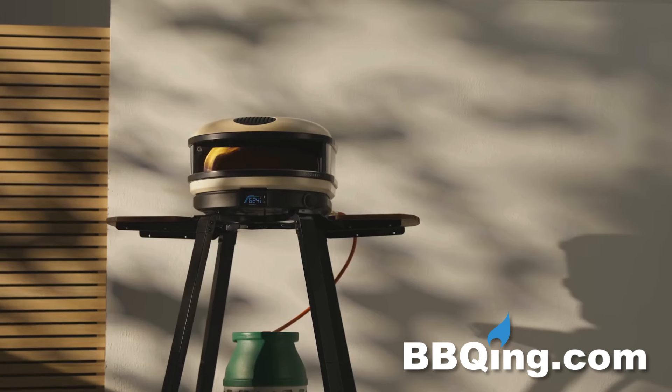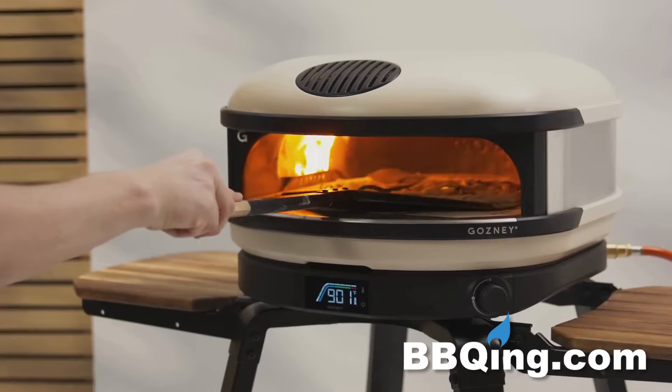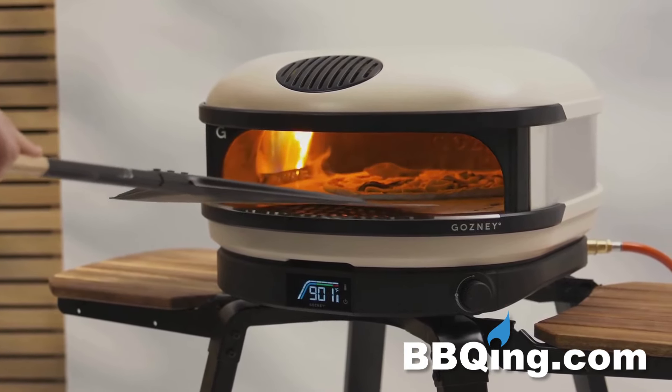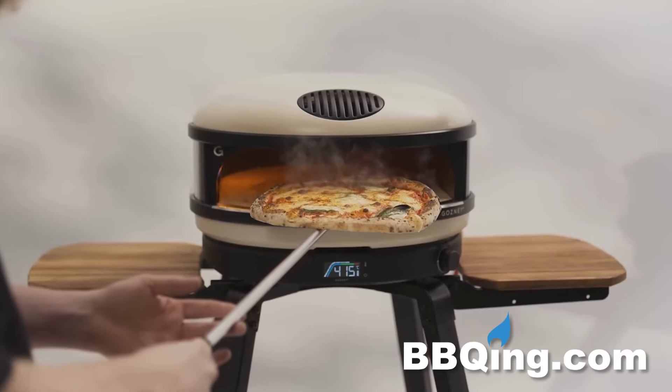Having a ton of space in your garden for a big oven was not accessible to a lot of people in the world. Lighting a wood fire and maintaining a wood fire was intimidating to some. So with the ARC, we've designed a product that is A, compact, B is incredibly easy to use, and C has this incredible level of performance like our restaurant ovens that just allow people to master the art of cooking with a live fire.